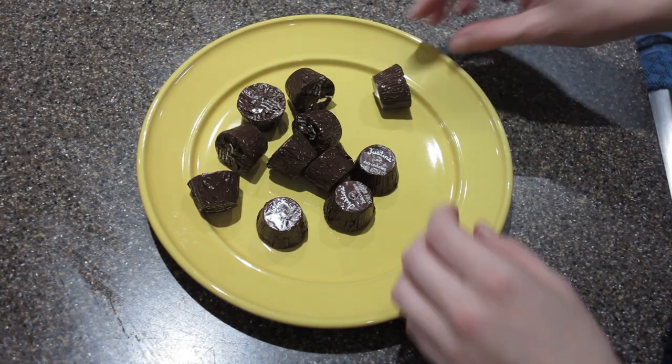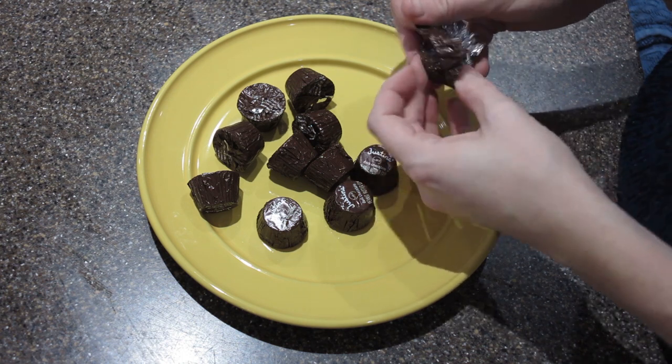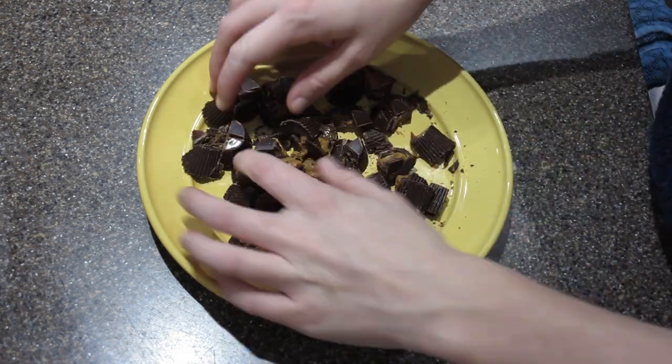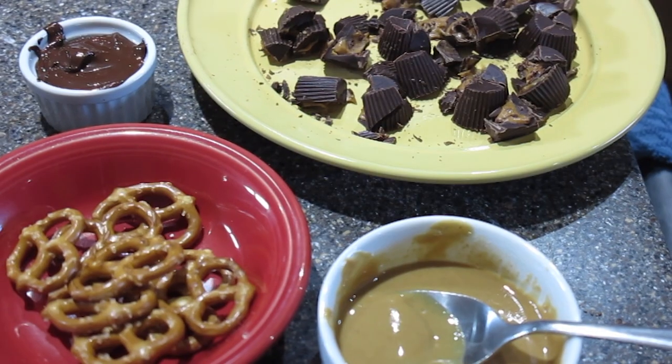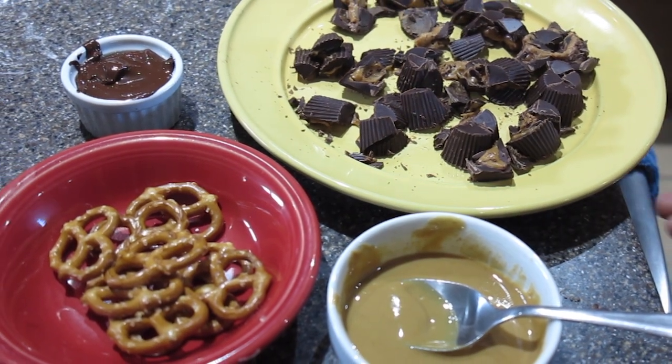Now we're going to melt some chocolate and peanut butter and prepare the other toppings. I used peanut butter cups from Justin's and chopped them into fours so they'd have a little more shape to them — I like that texture around the outside. Melt your chocolate over a double boiler, and I just stuck my peanut butter in the microwave for a couple of seconds. All of that is in the instructions.